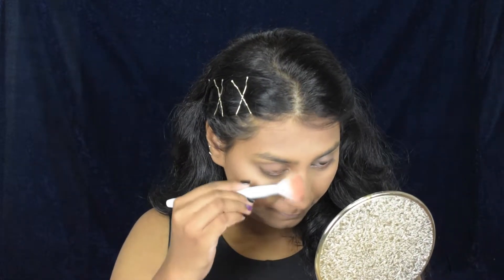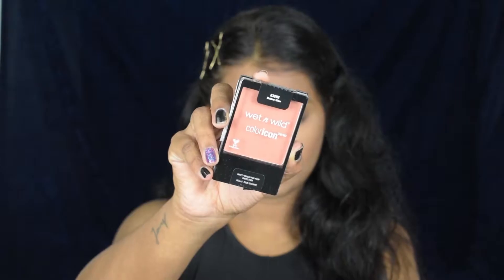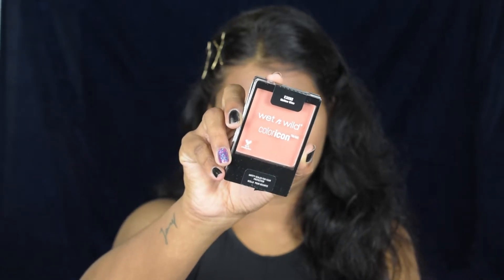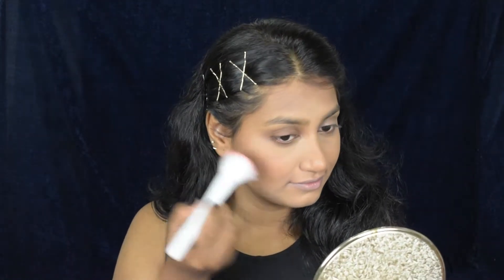Now I'm contouring my nose. For blush, I'm using the Wet and Wild Color Icon Blush in the shade Mellow Wine. You have to be careful with this blush — it's very pigmented and a little goes a long way.